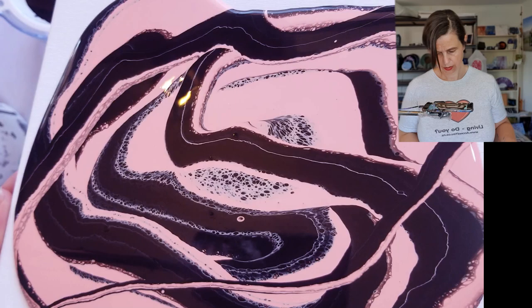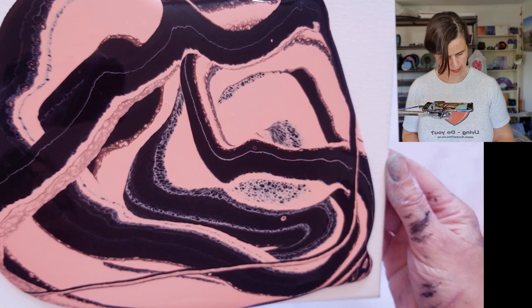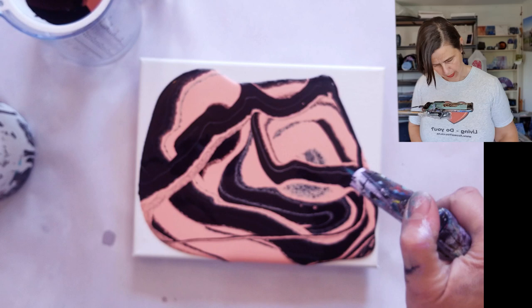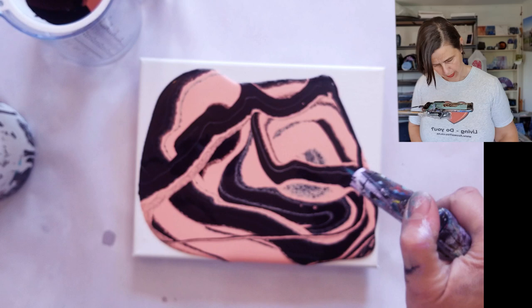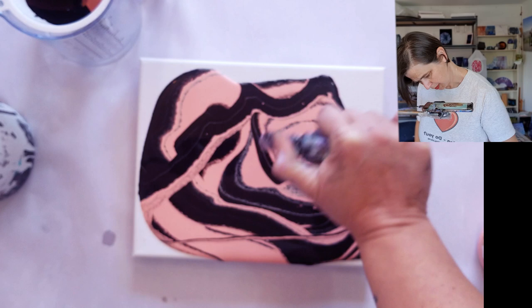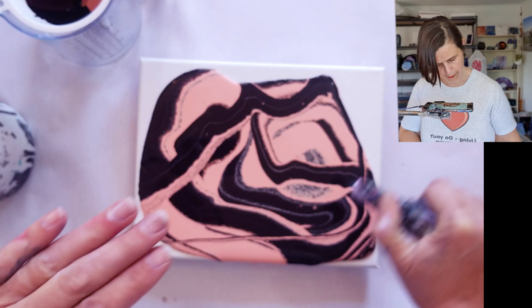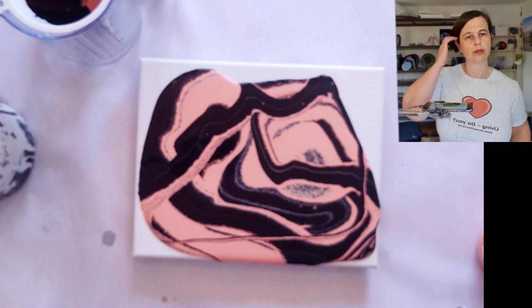I'm just going to stretch this out and let's see what we get — hopefully something I like straight off, which means I don't want to scrape it. Because it's such fresh paint, I'm going to grab my torch and pop air bubbles. Anything that comes up from this is not from silicon because there is no silicon — it's air bubbles. We need to pop air bubbles because if there is one and the skin on top dries and then collapses in, you'll end up with divots in your paint.